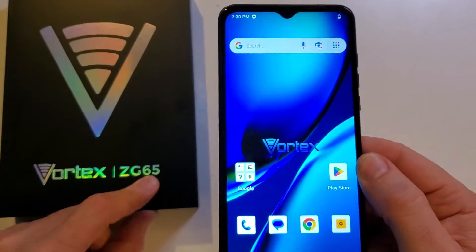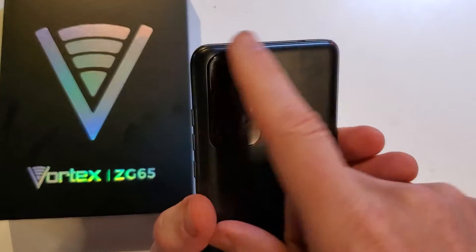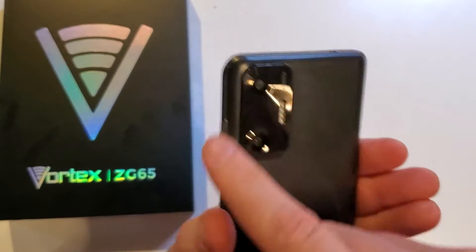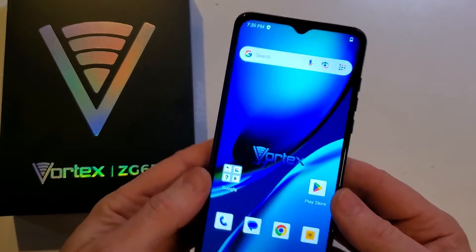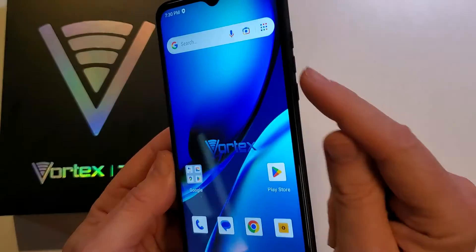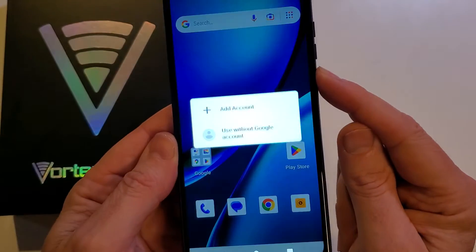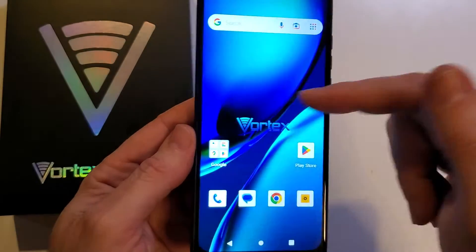You have the Vortex ZG65, and it looks like this has two cameras on the back rectangular panel. It says Vortex, it's rounded, the ZG65 — and you cannot power off your phone. When you go to push the power button, you feel a vibration, and it wants to bring up the Google Assistant or Google.